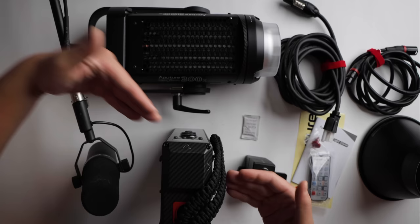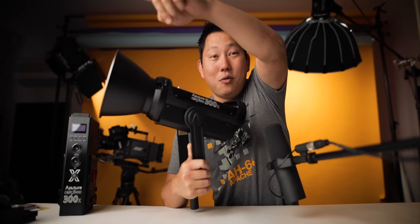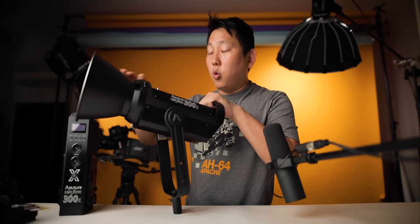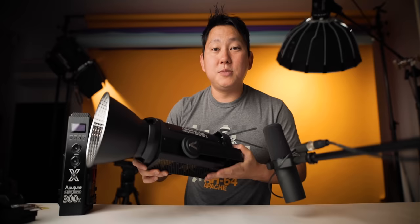I've been a fan of the Aperture Lightstorm lights forever. That's what I'm using as my key light right here, and there's another one back here. They're powerful but fairly compact for what they can do.